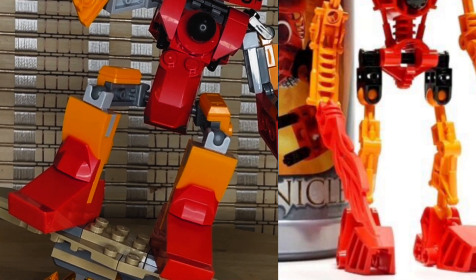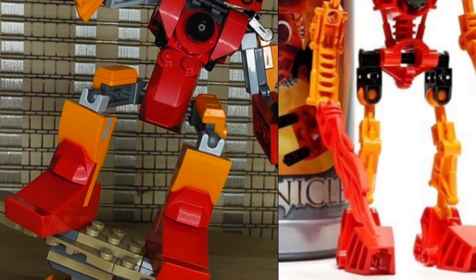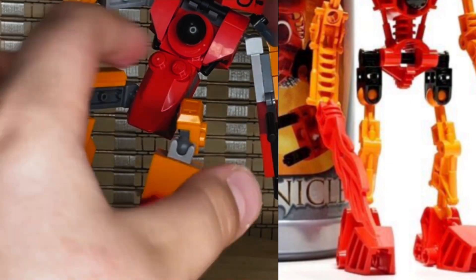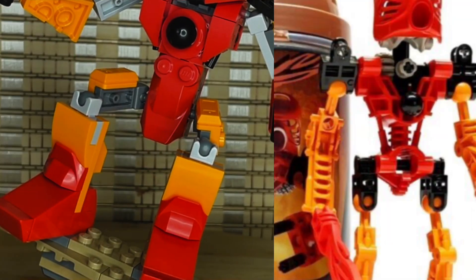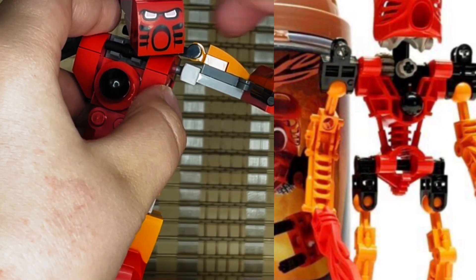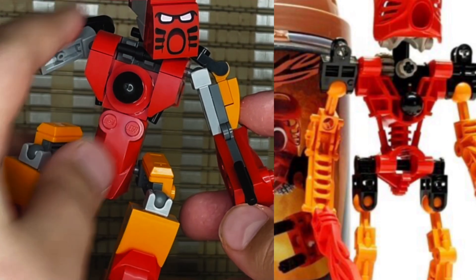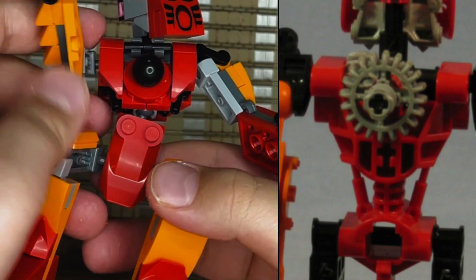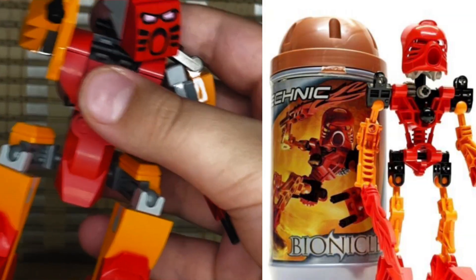Starting from the bottom: the original had an ankle joint, this one does not. However, this one has a movable knee, which the original lacked. Both have movable hips. This little ball on the chest is also from the original, but there was no waist movement on the original — this one does have that. On the original, one shoulder had a gear in the back that you could twist for a karate-chop action, similar to some Star Wars action figures.